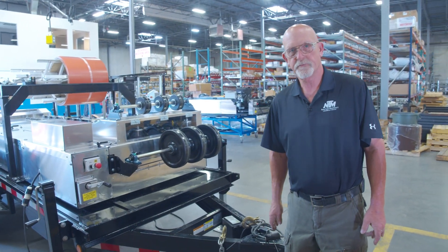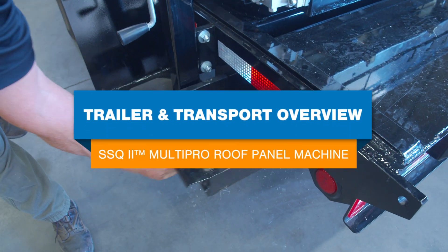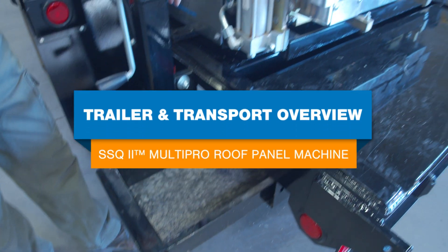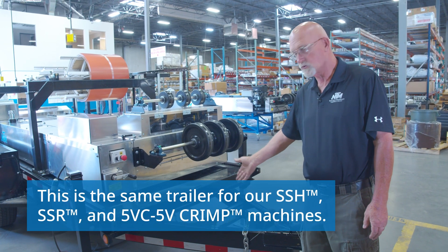Hi, this is Chuck Burch coming to you from NewTek. Today we're going to be talking about the trailers that we have specially manufactured for us. We're looking at the SSQ 2 with the SSQ trailer.